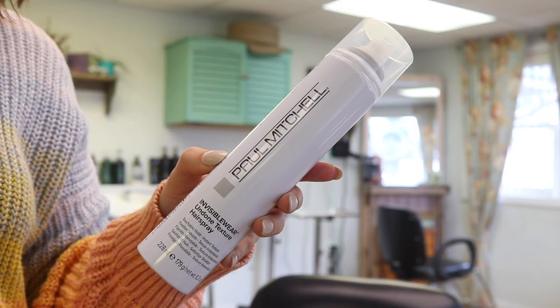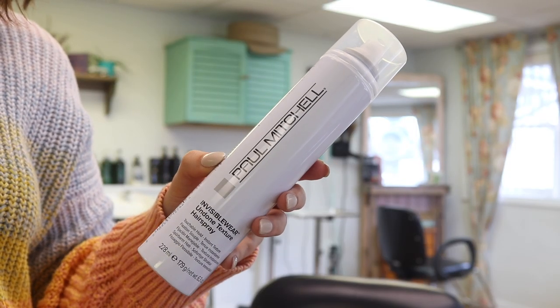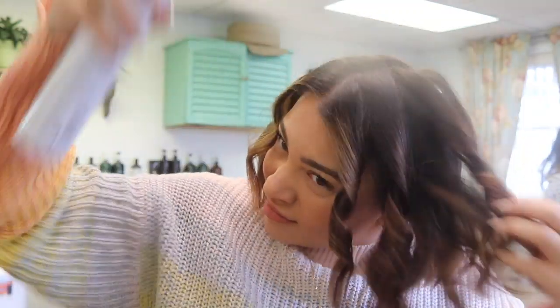Once I've curled my entire head, I like to set it with a lightweight hairspray. The one I'm using is the Paul Mitchell Invisible Wear Undone Texture Hairspray — I love it because it adds nice texture to my hair without making it feel crunchy or sticky. Then once my hair is completely cool, I comb it out with a wide tooth comb. You can also use your fingers, but the key is to wait for the curls to cool first.